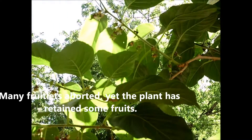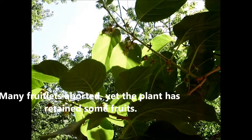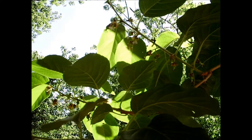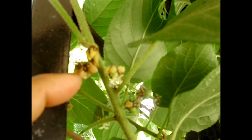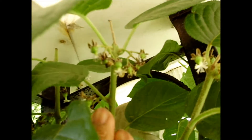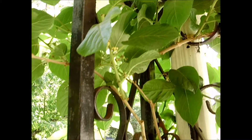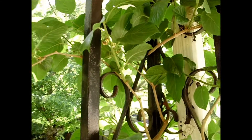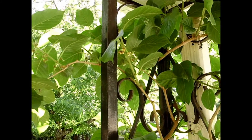I will say, though, that a lot of the flowers did fall off, but yet there are some left behind. You can see the remnants of some of the flowers, but you can see that there are some Kiwi that will probably make it to maturity. I'll keep you updated.